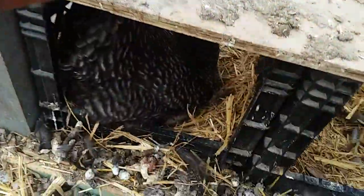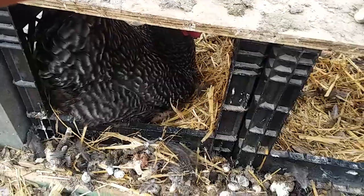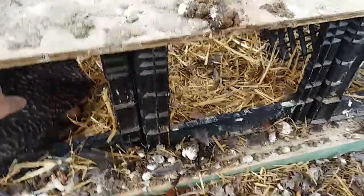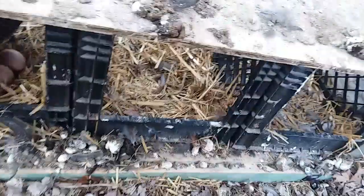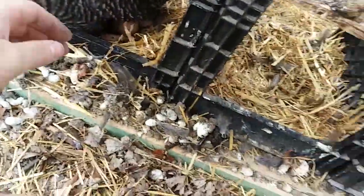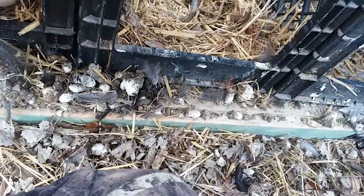I got somebody sitting. One second, I'm just going to get my gloves out of the way. There we go. Got the barred rock in there. Come on, girl — she's in a pretty broody mood. Every time I come out here, she's sitting on eggs.